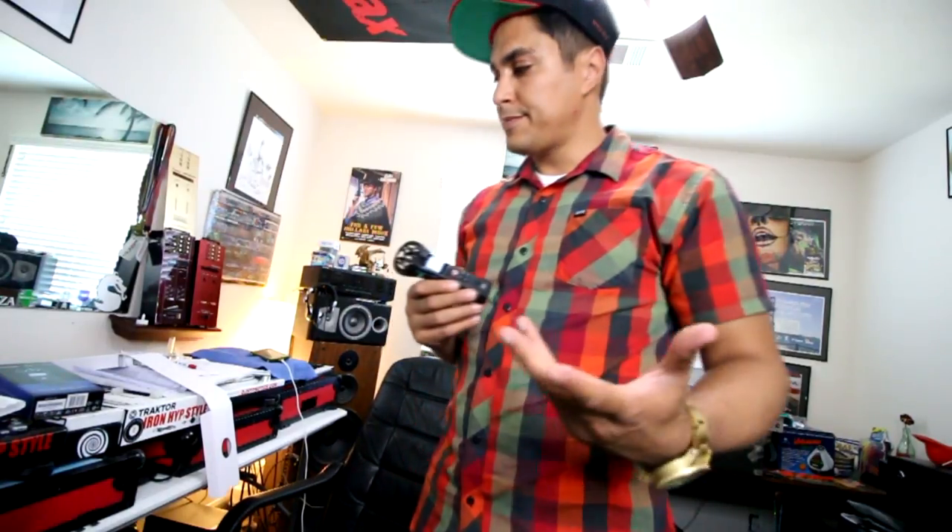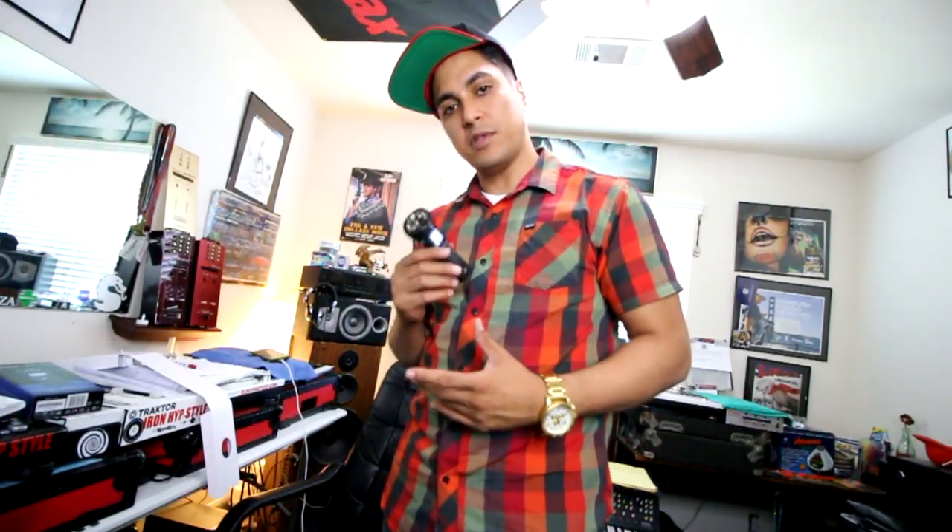Alright guys, so now we are actually hearing the quality of this digital recorder. This would be great for presentations, studies, interviews — whatever. Let's see what it can do with the cuts. You get the point — it sounds pretty good. Let's hook it up to the portable and check it out.